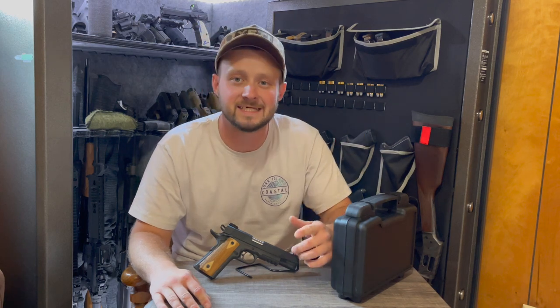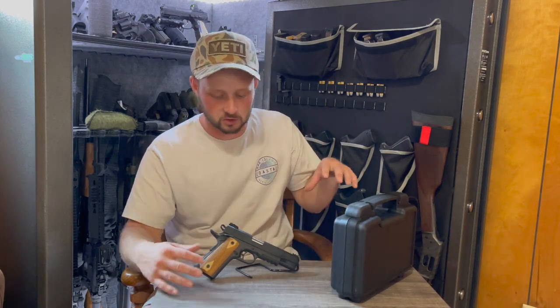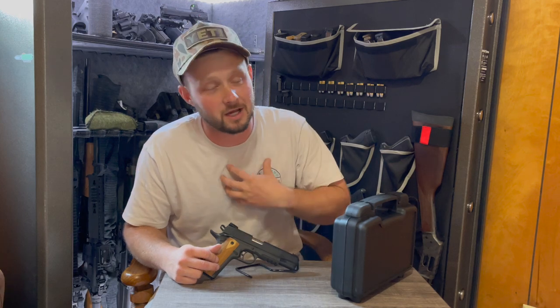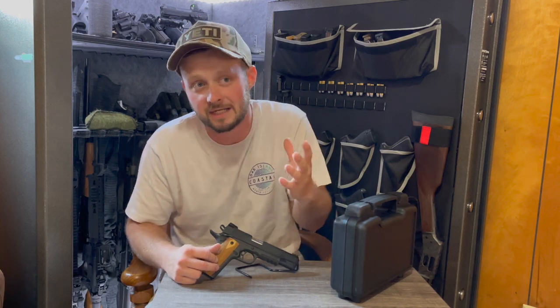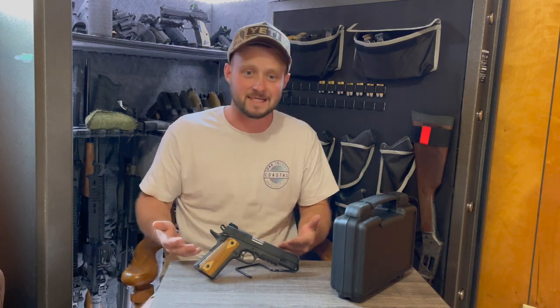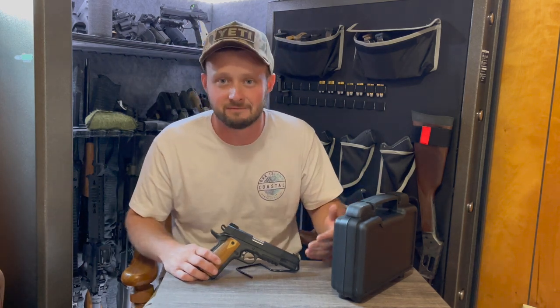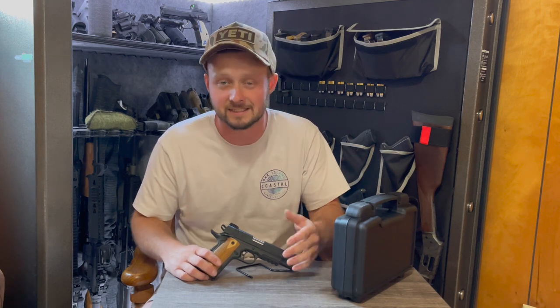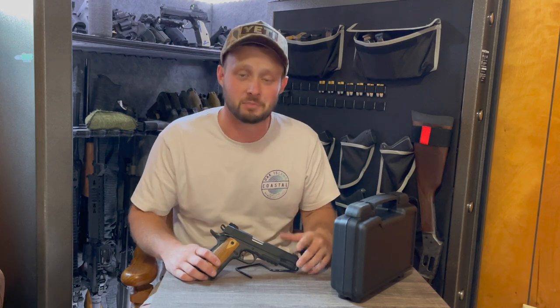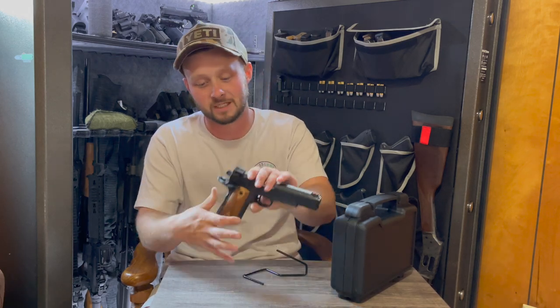What's going on everybody, Trey back with G Squared Tactical. Today we're going to be taking a look at a 1911 — not really much different from other 1911s. This is a PSA Admiral M1911 A1 Tactical FS — a lot of wordage in the title, but it's a 1911.